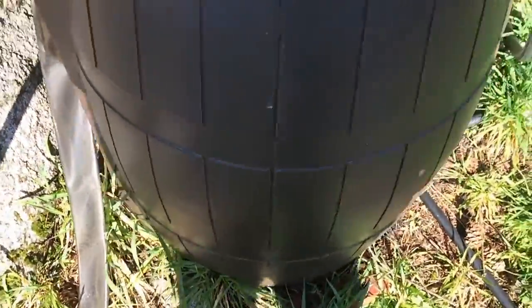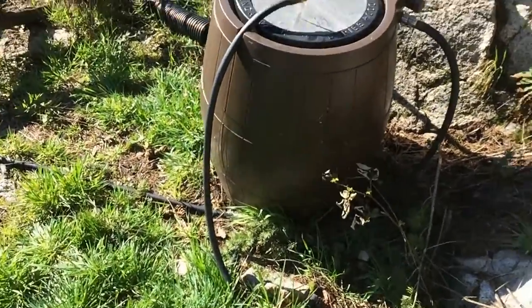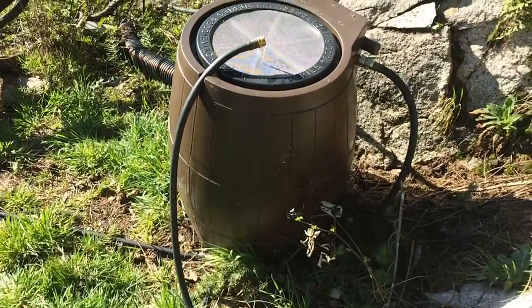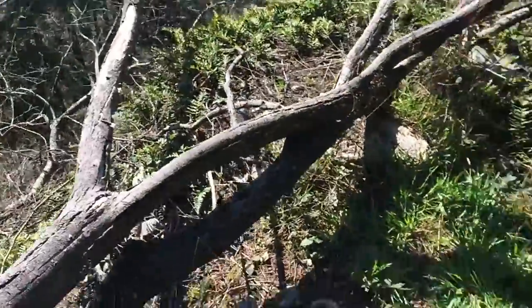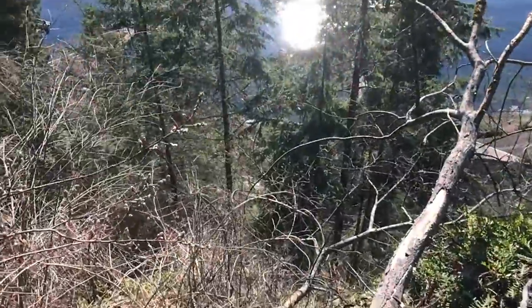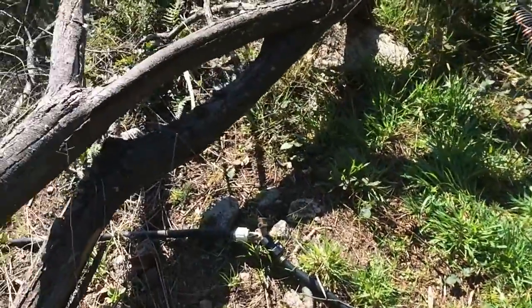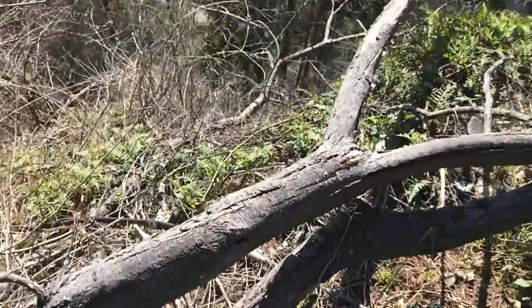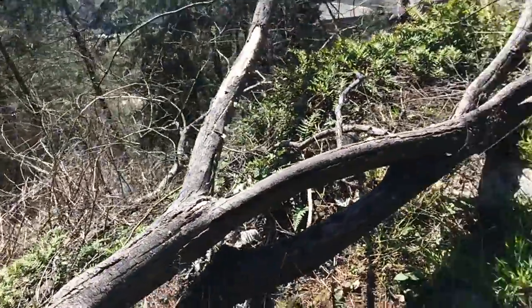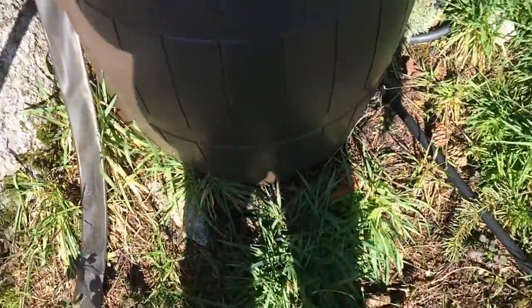So this is pretty much it. I have several barrels on different levels of the property. The first one is right here, and then I have three more at different levels, and eventually they go all the way down to the very bottom. So I have water on each level which I can use. It's a very affordable solution — the barrels came from Home Depot, just plastic barrels.